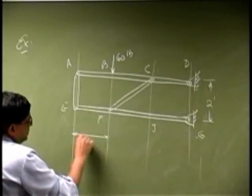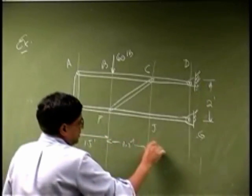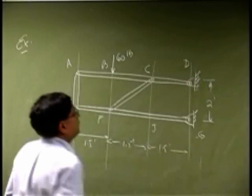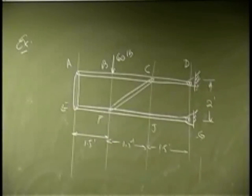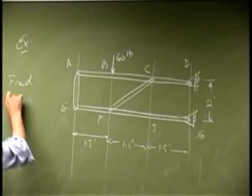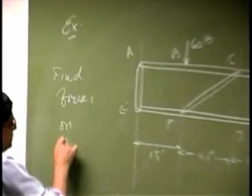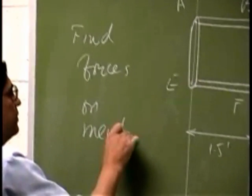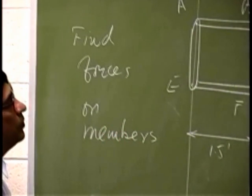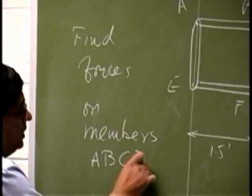The dimensions are 1.5 feet, 1.5 feet, and 1.5 feet. The question here is to find forces on members. There is one continuous member, which is A, B, C, D — that is one whole long rod. Then you have a member A, E. Then you have a member C, F.